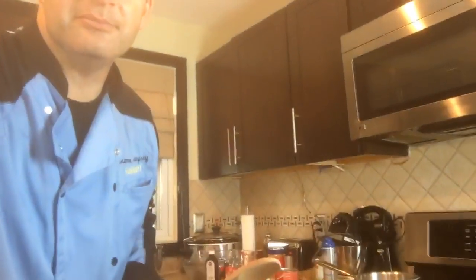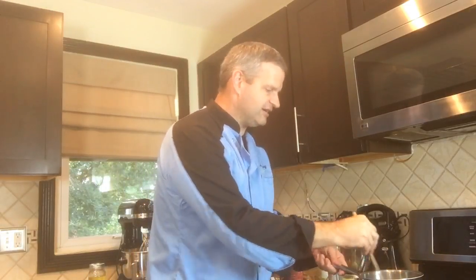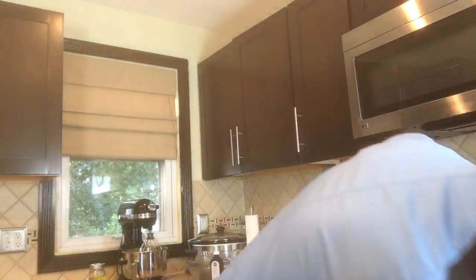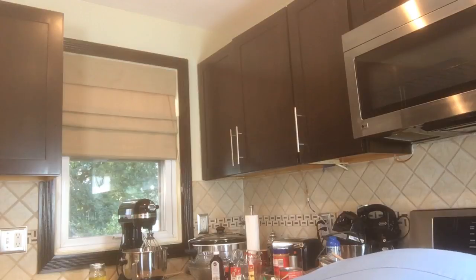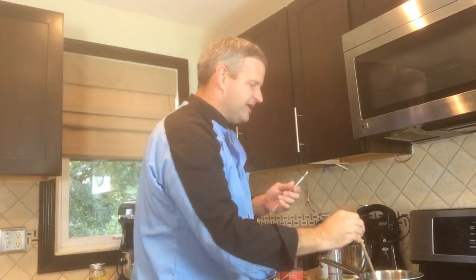We're going to get it until all that sugar has dissolved. I'm just going to stir this up. We're going to heat that up until the water becomes clear. You will need a candy thermometer to make this — if you don't have one it will be difficult to tell when your candy has gotten to the right temperature.